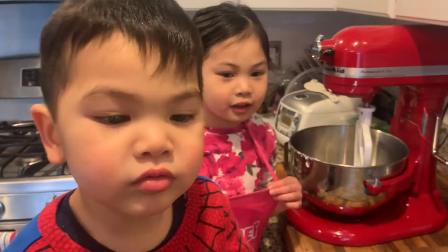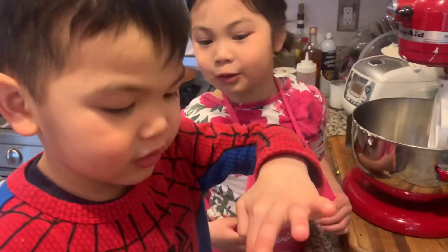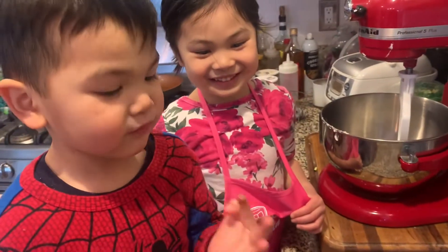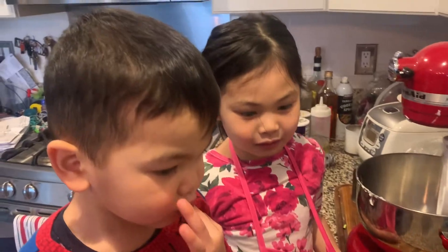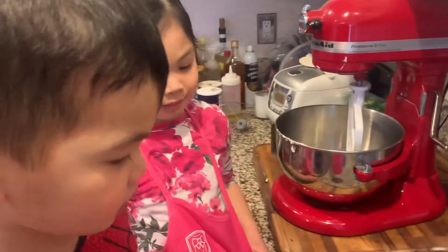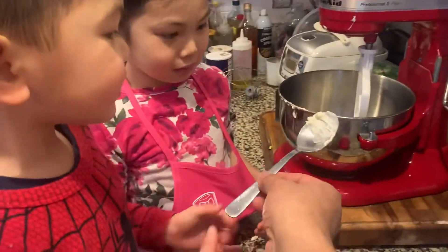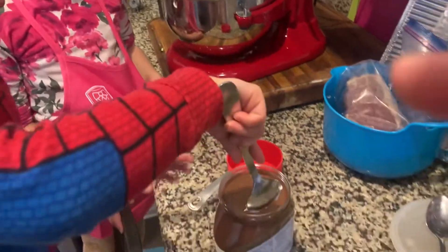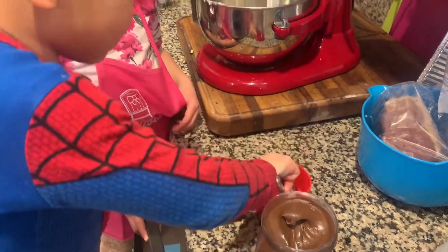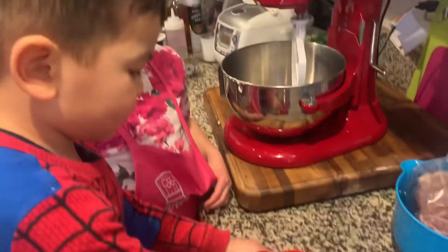The next one is Nutella. Smell it. Is it yummy? Hey, what are you doing? Is it yummy? You want to try a little bit? No? Okay, now we have to spoon the Nutella into there. Here, use the spoon to get it in there. Okay, put it in there.